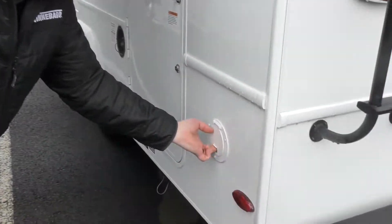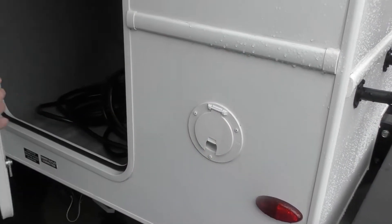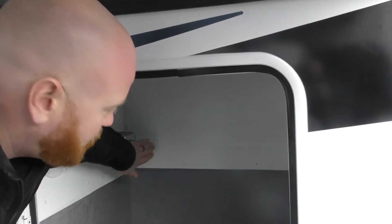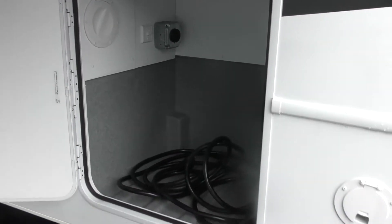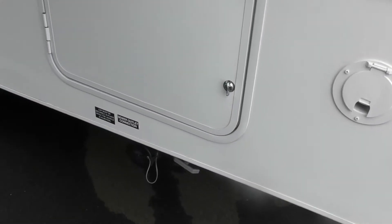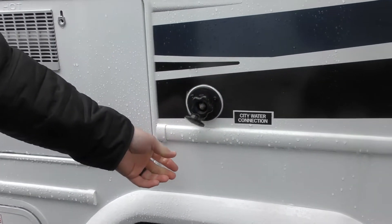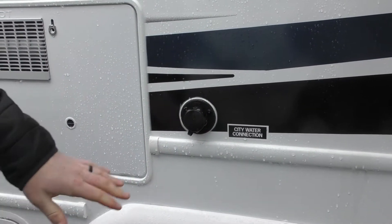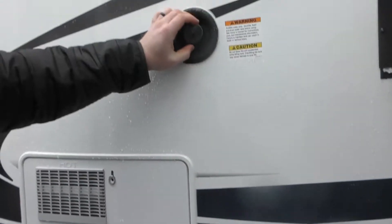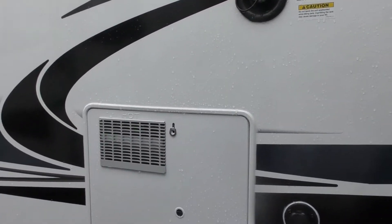Coming around this side, there's a hole for your shore power cord to come out and a little more storage here. This is where you would plug in your shore power cord to utilize the onboard generator — kind of plug the motorhome into itself. Your black and gray dump are down there, and the fuel fill. Here's your city water connection; if you're at a campsite with water provided, you'd hook your water hose up with a pressure regulator and it would pressurize the coach. Or you can gravity fill water right here, in which case you would use the water pump on board.